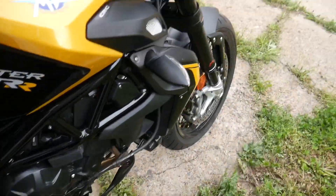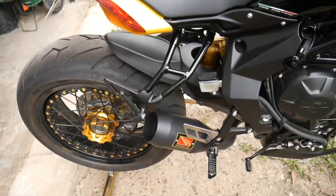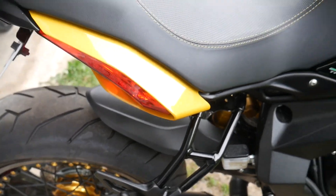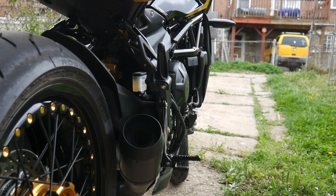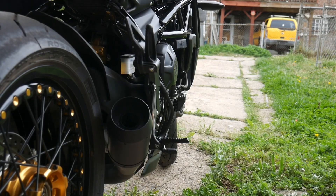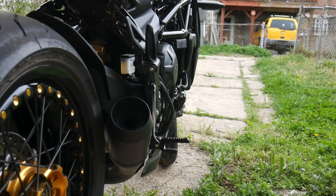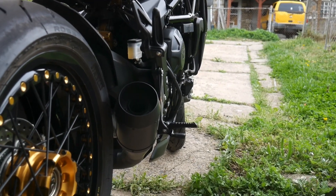All right, now let's see how she sat on this. All right, here's a look at my Competition Works exhaust slip-on.